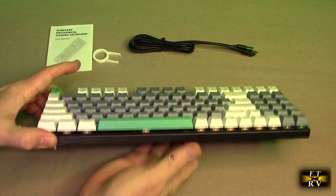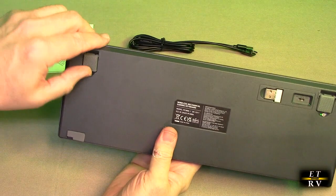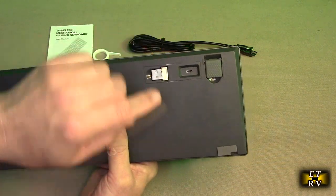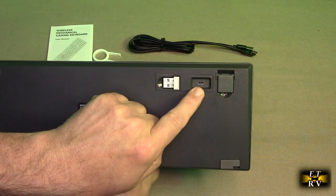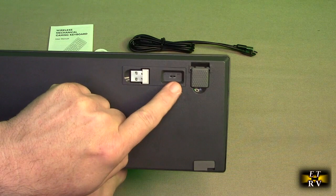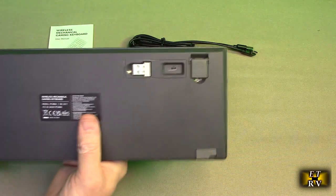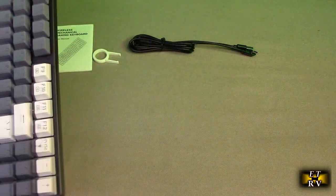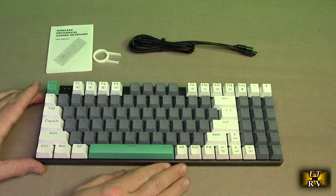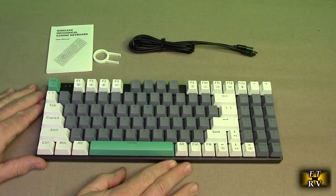This has an all-metal base with a really solid feel. Looking at the back, it has nice rubberized legs that pop up. There's a dongle for the 2.4 gigahertz and a little switch with an off position. To the left is 2.4 gigahertz mode using the dongle, and to the right is Bluetooth mode. You can connect up to five different devices via Bluetooth 5.0 and switch between them using the function keys.